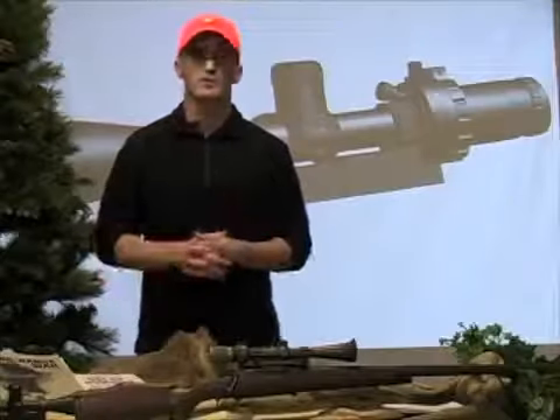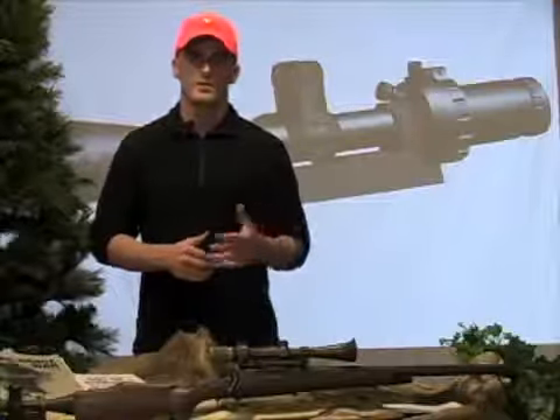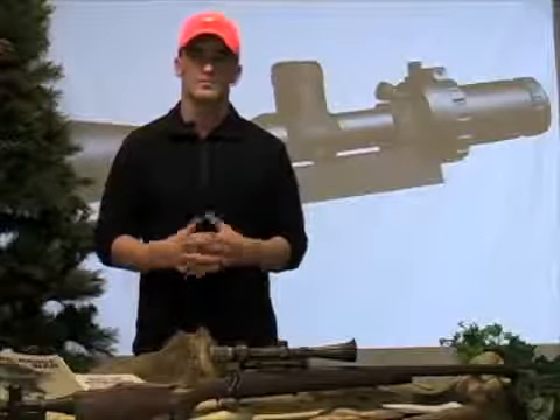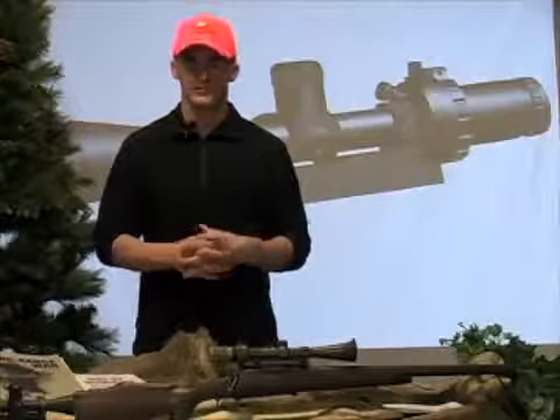Now that I've told you about the M1000, let's go take a look at it in action. I'll show you Jacob, who had never used an M1000 or an ART scope at all before coming out to the range. We sent him one, he put it on his M1A, we got him zeroed within a few minutes. Let's see how he did.